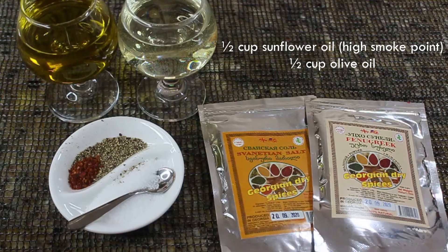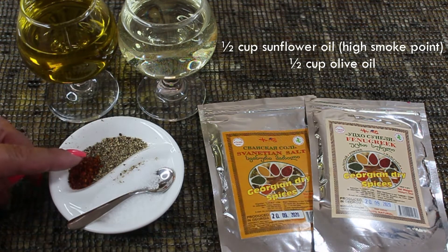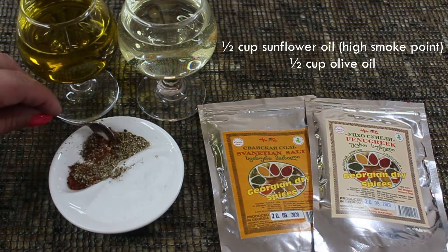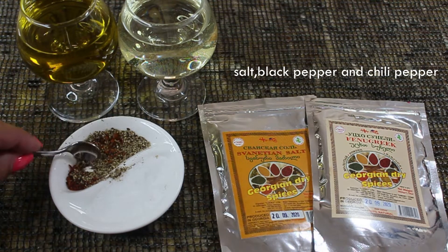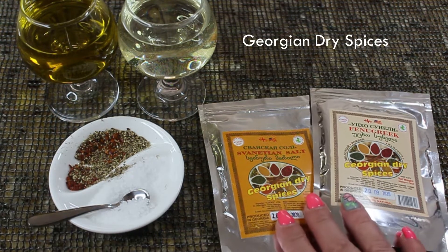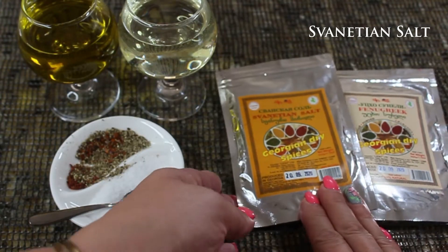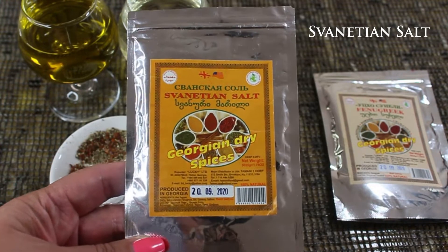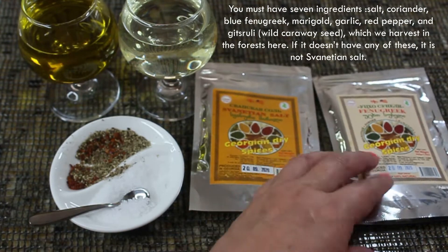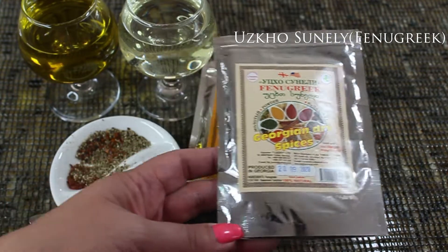We're also going to need some oils: half a cup of sunflower oil, which is a high smoke point oil because we're going to be frying some things, and half a cup of olive oil for the main dish. We're also going to need salt, pepper, red pepper, and this dish absolutely needs Georgian dry spices — Svanadian salt, which has seven ingredients in it. If it doesn't have all seven, it cannot be called Svanadian salt. And we're going to need Utskho Suneli, which is practically fenugreek.